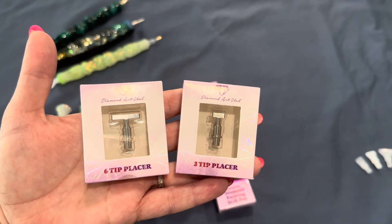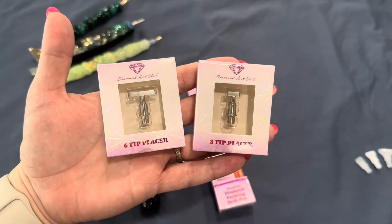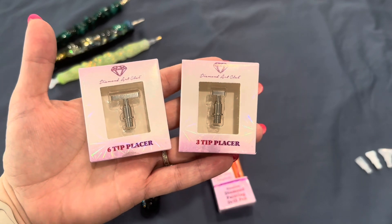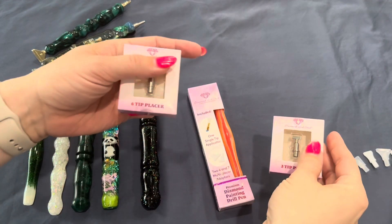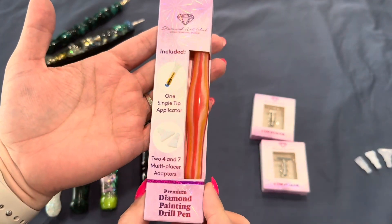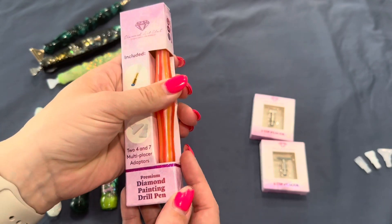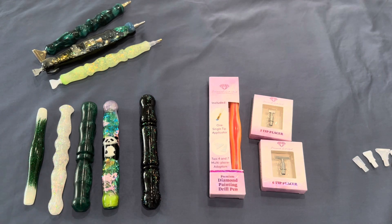I really hope that Diamond Art Club will put out more in different sizes like a 10 or 12, those are my go-to sizes. I also have one of Diamond Art Club's premium drill painting pens to share. This is an orange smoothie pen, and a lot of people have been asking about these multi-tip placers because the website says it should fit most standard diamond painting pens.